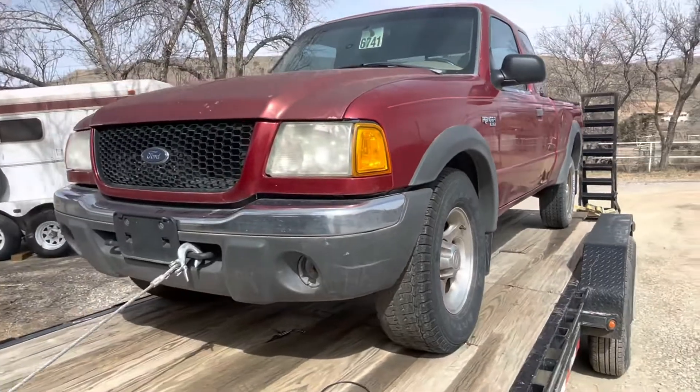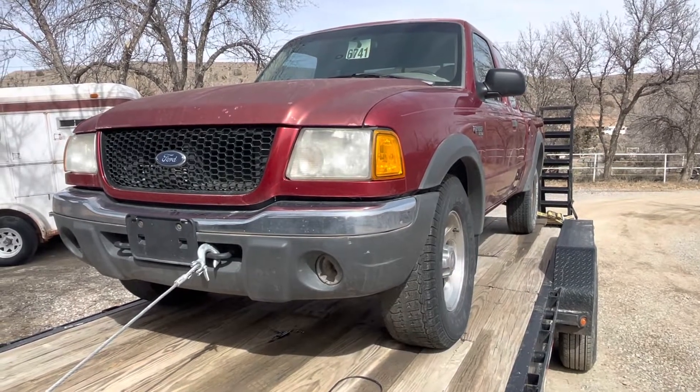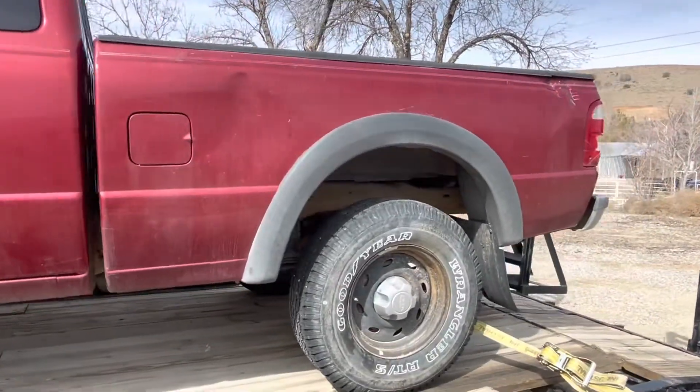We're going to get up here, test some stuff out, verify if it's a fuel pump or not. And then we'll show you how to go ahead and take the bed off and put in the new fuel pump. So let's go ahead and get to wrenching.